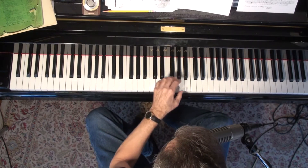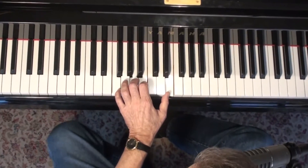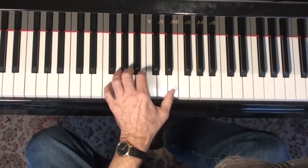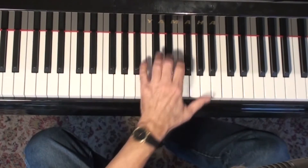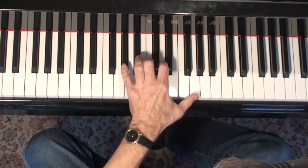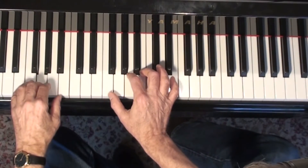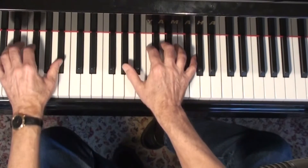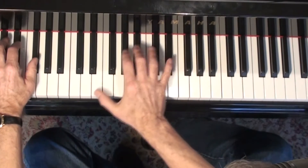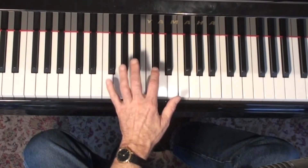These box voicings are pretty easy to do that with. I'm going to show you what I think is the most effective way to start practicing these. We'll take this first one, G dominant seventh. One thing you could do is play a little stride piano, go through the cycle of fifths, and kind of get familiar with these chords. Another thing you could do would be play the roots with the left hand.